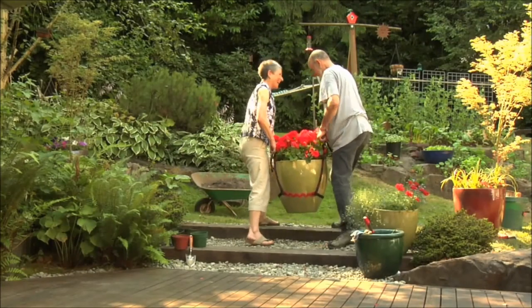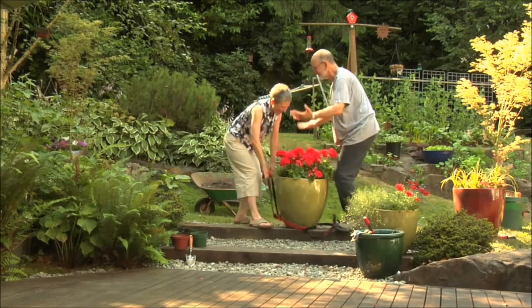So next time you have something heavy to move, just remember to save your back.